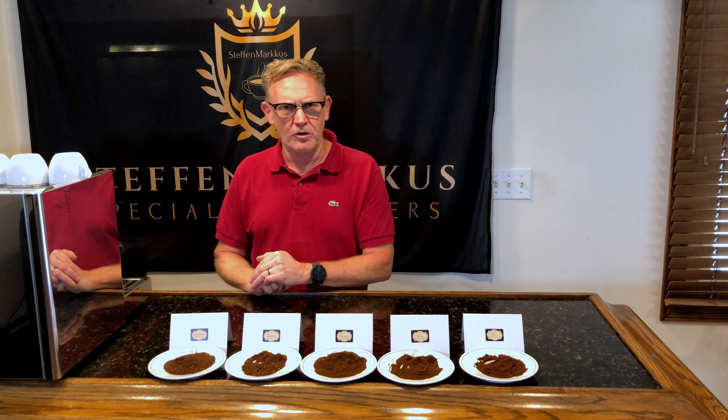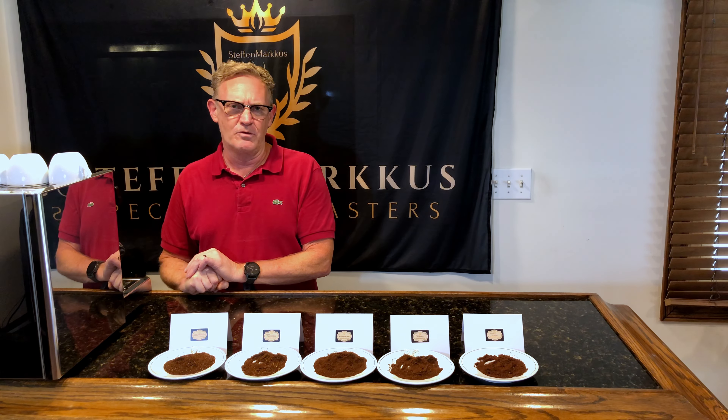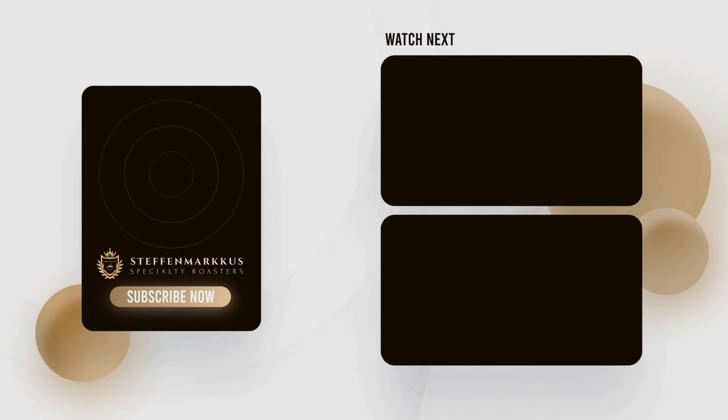So these are the grind settings we recommend for each brew method: super fine for espresso, fine for mocha pots, medium for pour overs and automatic brewers, medium-coarse for press pots or French presses, and coarse grind for overnight brews such as cold brew. There you have it.